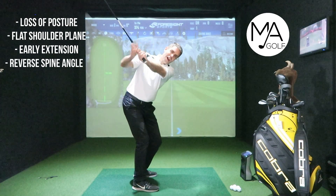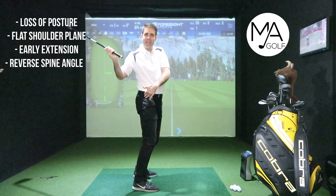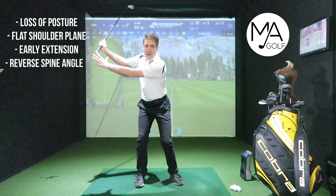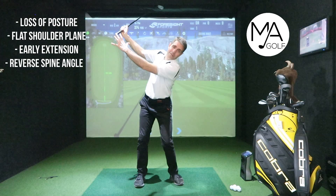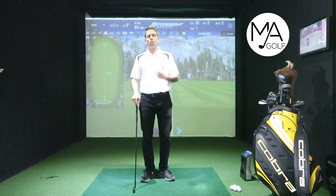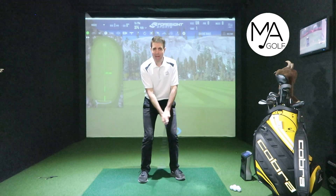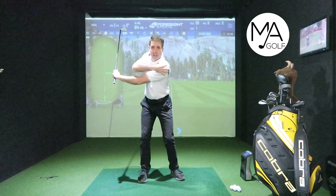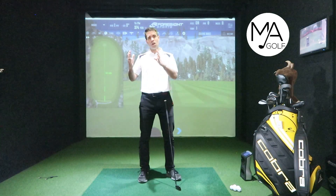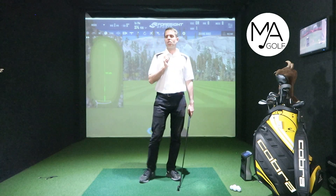You've got loss of posture because there's too much strain on the lats, which will then cause the shoulders to go flat, which will then cause an early extension. Also, you're putting too much strain trying to get the high hands with that extension, which will then cause you to reverse spine angle. Those are some major fault characteristics from just trying to keep that lead arm straight, putting massive strain on the shoulder, the t-spine, and the rest of the body then has to compensate to rotate and get those high hands.